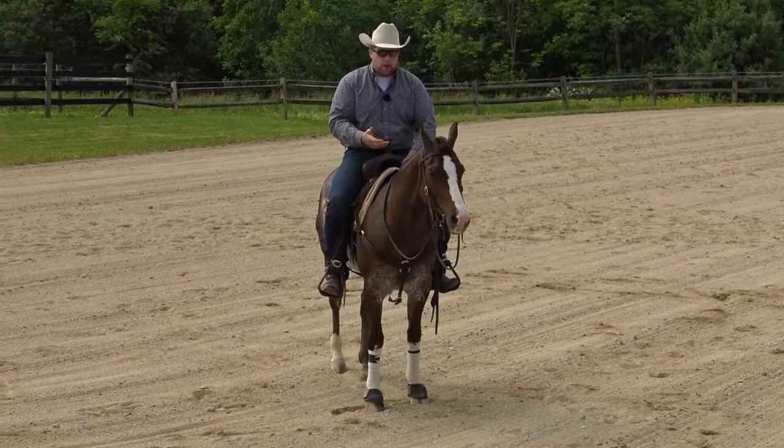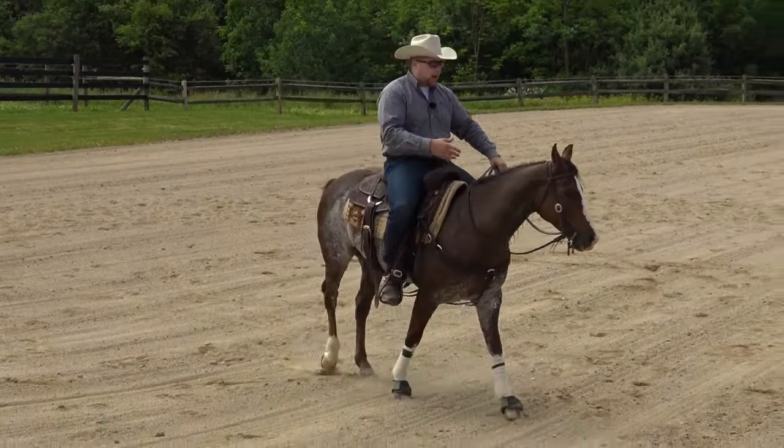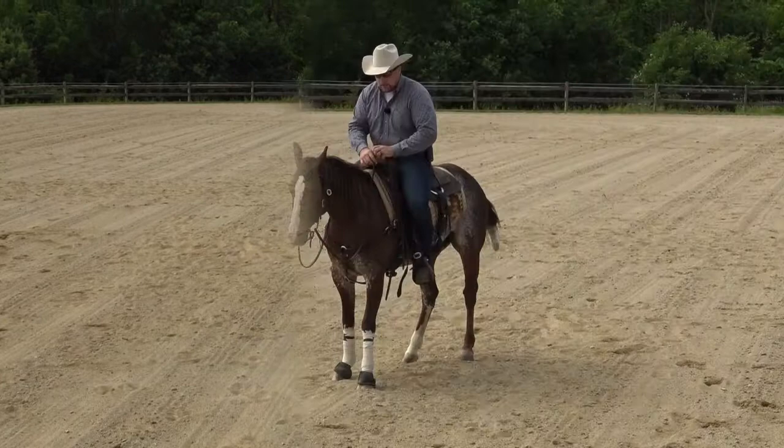Where are the shoulders? Where's the ribcage? Where's the hindquarters? The more control we have of those body parts, the better. So in addition to side passing circles, as well as two tracking and yielding the hindquarters, my favorite turnaround exercise is the forward and around exercise.